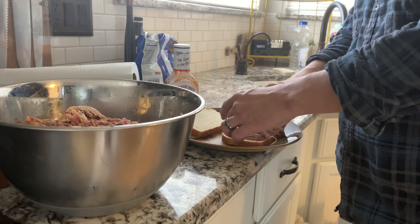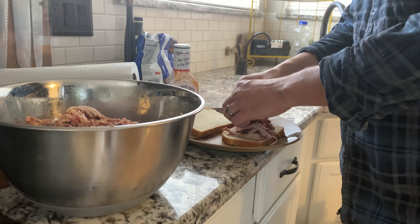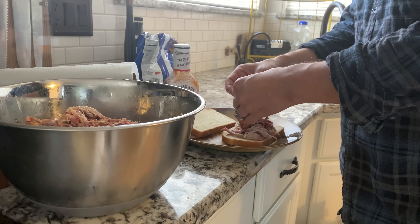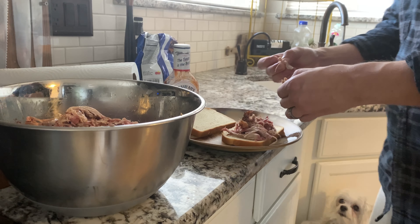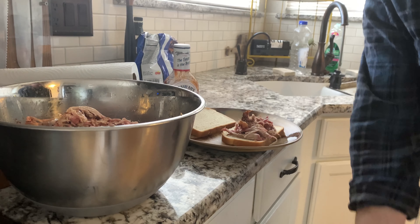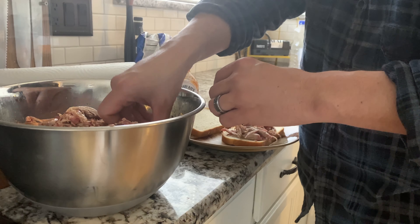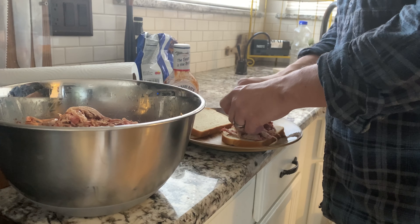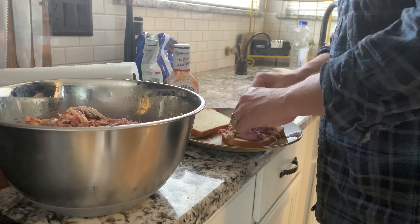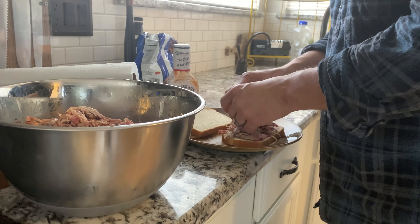Uh oh, here come the dogs again — dogs want more. Come here puppies, you can have some. Come here Dexter, there you go. Pulled pork sandwich.